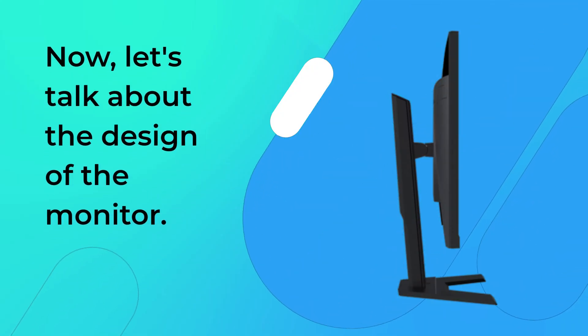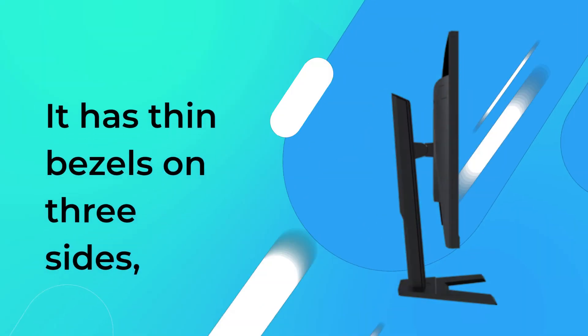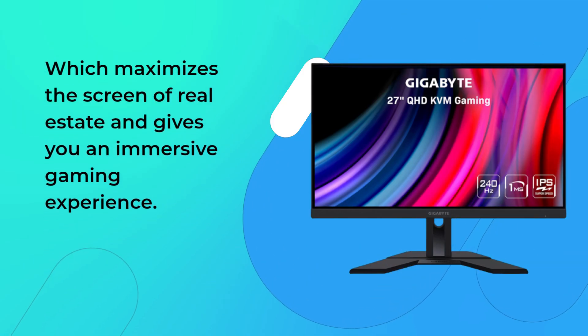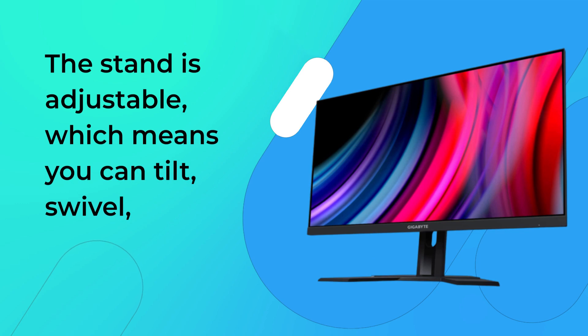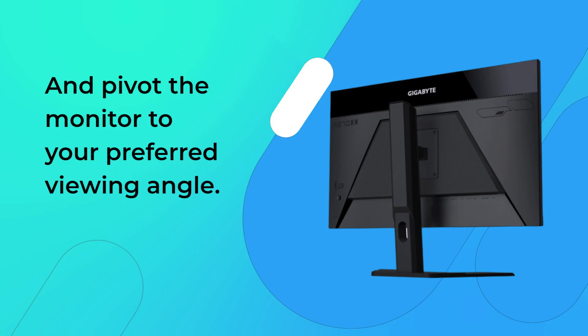Now, let's talk about the design of the monitor. The Gigabyte M27QX has a sleek and modern design that would fit in with any gaming setup. It has thin bezels on three sides, which maximizes the screen real estate and gives you an immersive gaming experience. The stand is adjustable, which means you can tilt, swivel, and pivot the monitor to your preferred viewing angle.